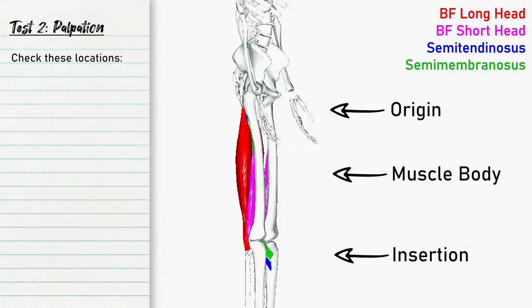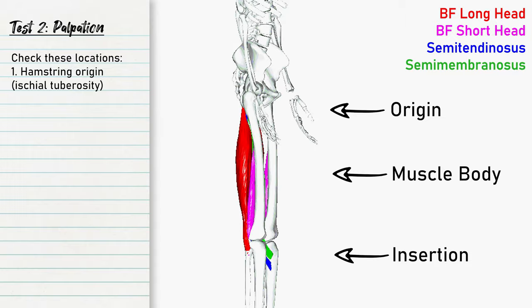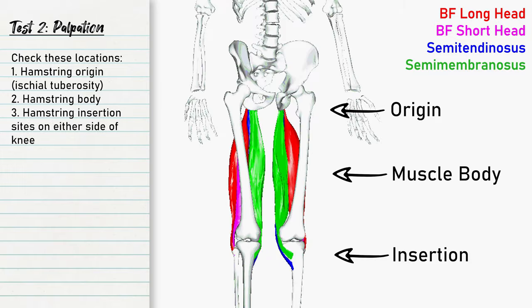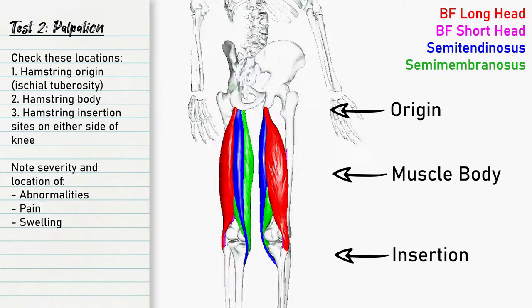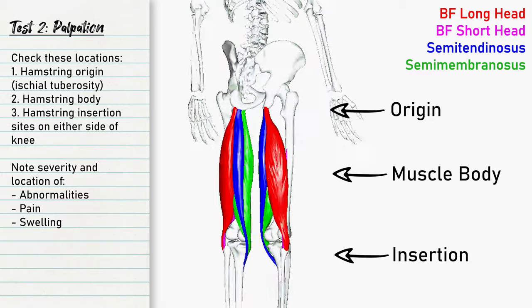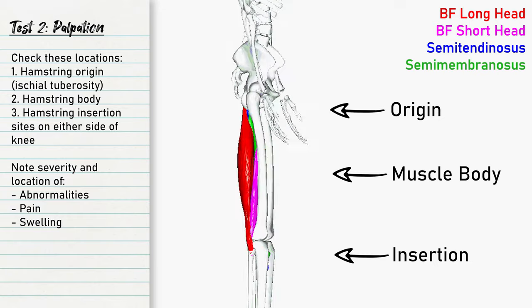If you don't have any significant indicators from observation, the next step is palpation — simply using your hands to check the body structures for abnormalities, pain, swelling, etc. Focus your palpation on the hamstring muscle origin at the ischial tuberosity, which is basically your sit bone, as well as the muscle body itself, and the insertion sites on either side of the knee. Findings during palpation will help with your results but are not definitive themselves. Take note of where you feel pain and use those results to piece everything together.